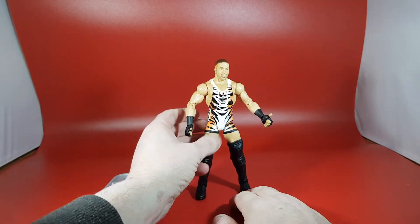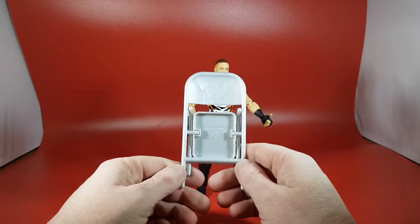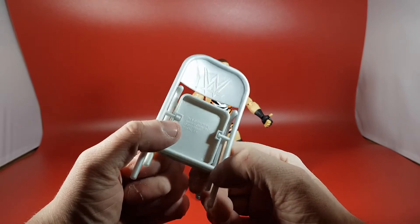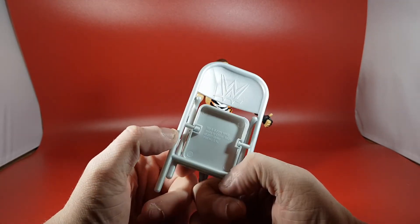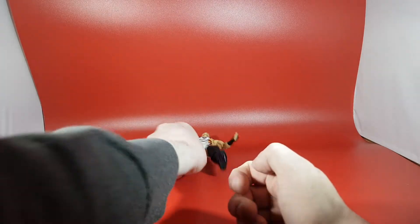Let's look at the accessories. He comes with this really bright, almost silver-grey chair, which is different. I love the trademark — it actually says 2011 on the chair, which is an interesting detail showing how long they've been making these without making a change. But why change a winning formula? Looks fine to me.